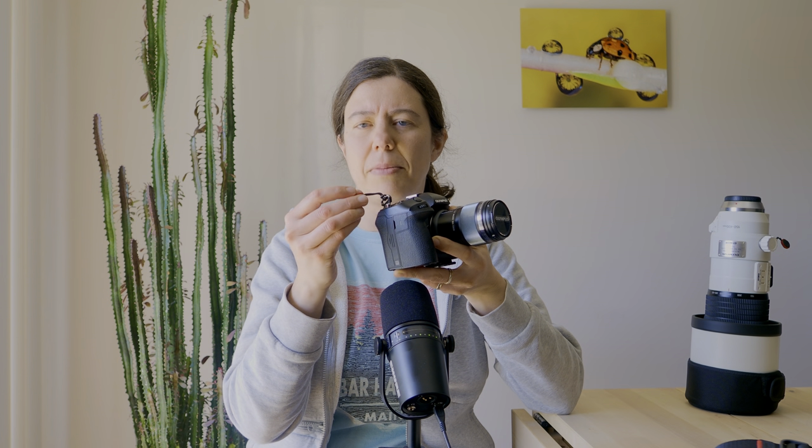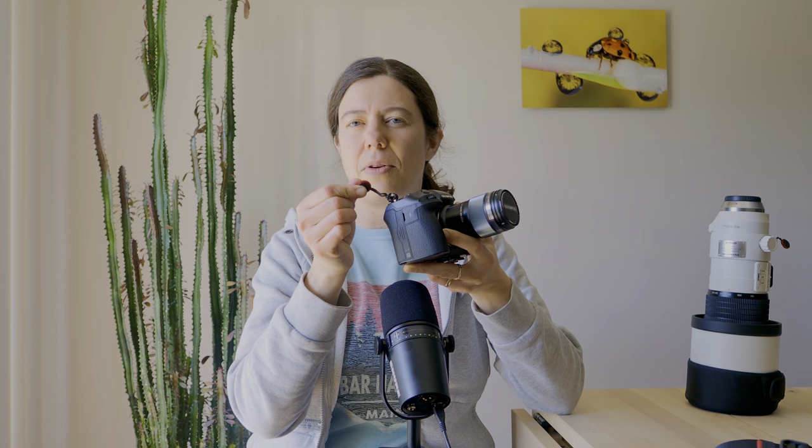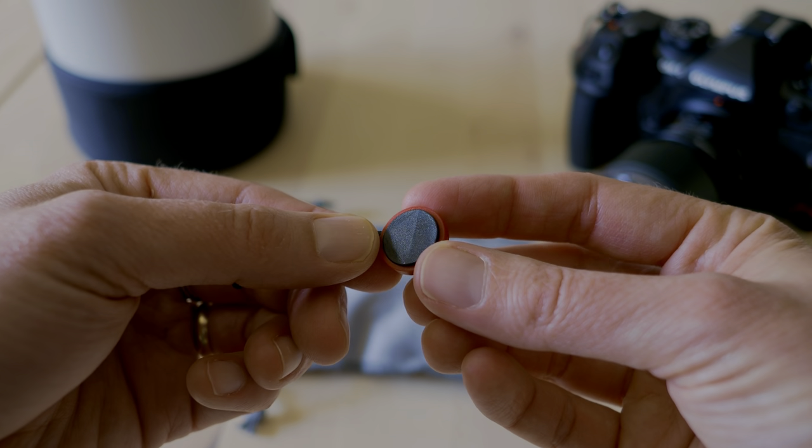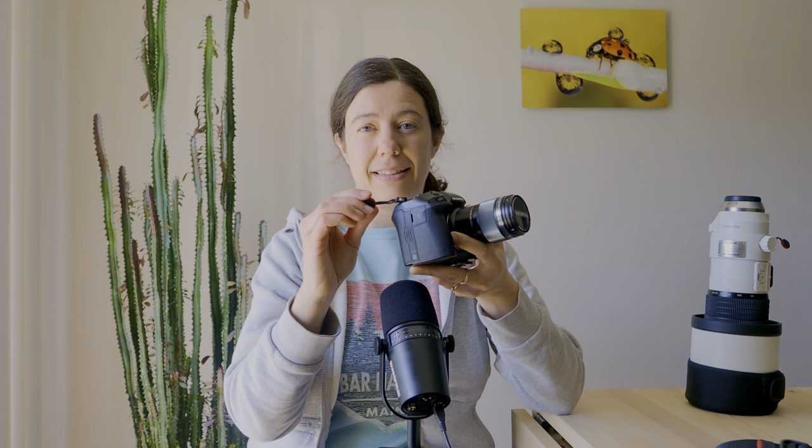You might have noticed when you're in the field that some cameras have those little circular connectors, and you're thinking, what on earth is this? Most of them are black and red, although I think they just released some that are completely black. Usually you'll see them red and black — those are Peak Design anchors. I really like them because they make my life easier as a photographer. I want things that are not complicated.